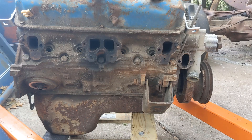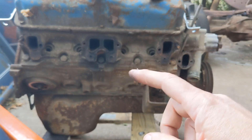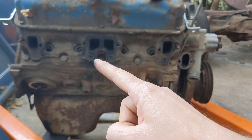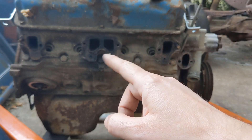Hey there, welcome back to the channel. I'm about to start pulling apart this 360 LA and I got the manifold off and I noticed it's got these holes here. I decided maybe some of the guys that are younger and haven't been in this hobby for terribly long haven't seen this before. What exactly are these holes?